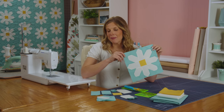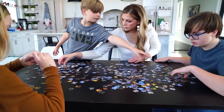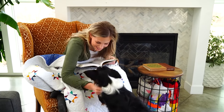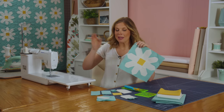Hey everyone! This week we're going to be making the Fresh as a Daisy quilt by Pin and Paper Patterns. We're going to be making this Fresh as a Daisy quilt that you can see here behind me.